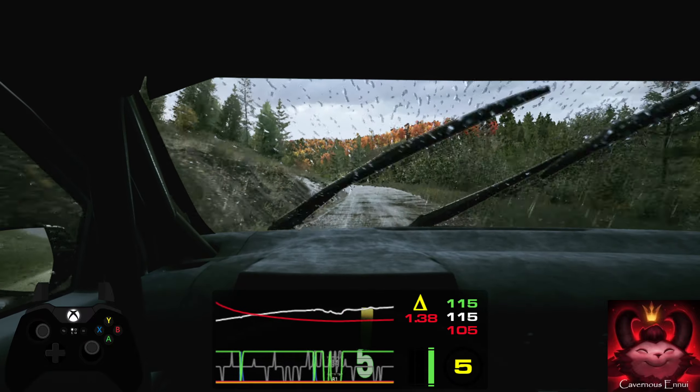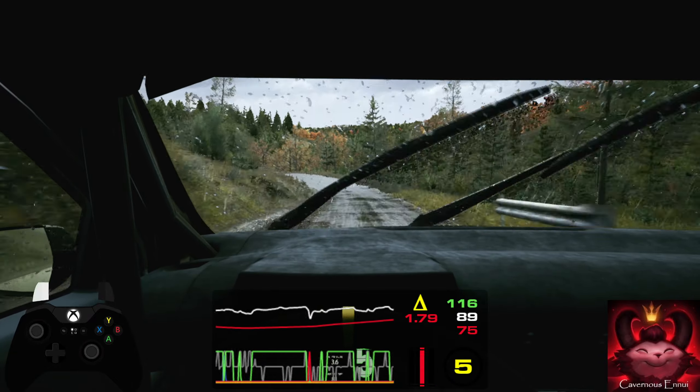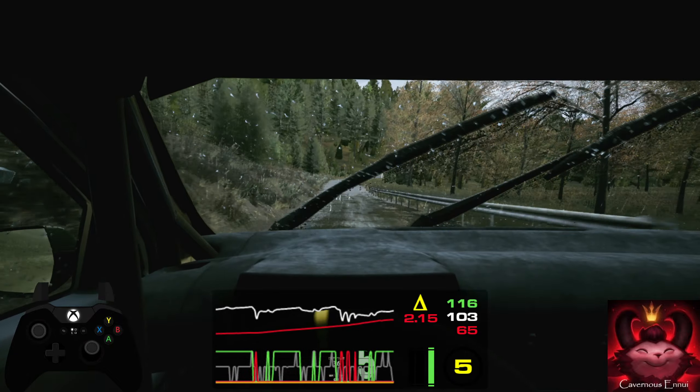Late 5 right, short over crest into 4 left, tightens. 17, 5 right over crest, opens, very long. 80, late, 6 left over crest.